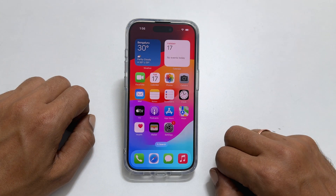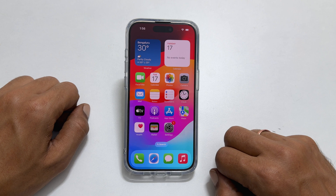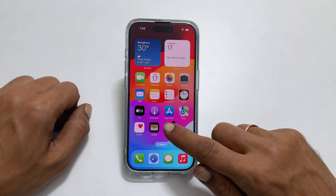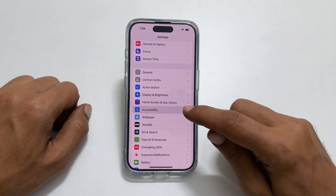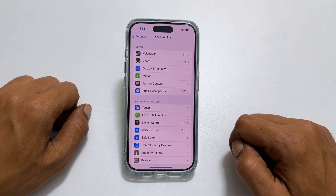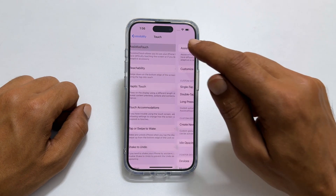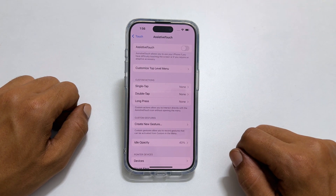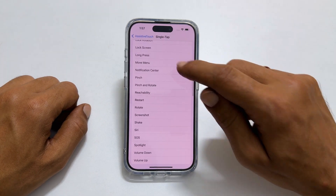The second method is by using the action button. This includes two steps. First, go to Settings and navigate to Accessibility. Here, go inside Touch and tap AssistiveTouch. On this page, tap Single Tap, and from the options select Screenshot.